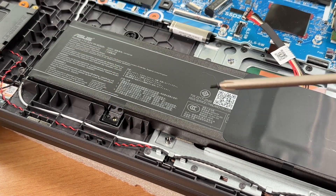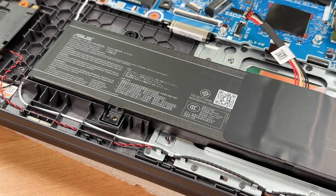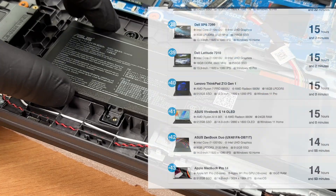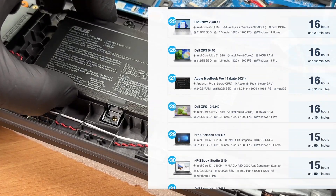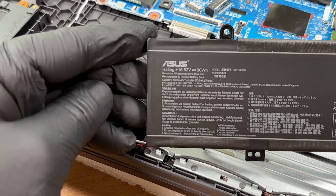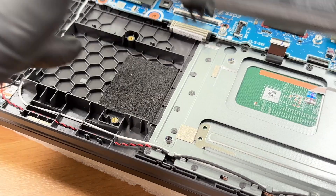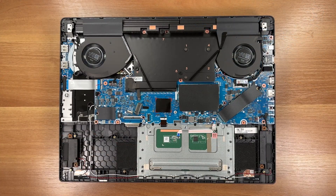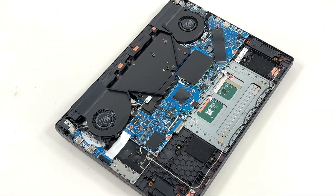The battery is a 90Wh lithium-ion unit. You can check the result of our battery life test on LaptopMedia.com — the link is below the video. Don't forget to visit and see our top 100 laptops with the best battery life ranking. Here's how the Asus ROG Strix G18 2025 looks on the inside, and a 360 degrees view.